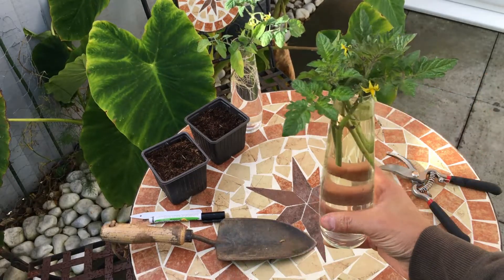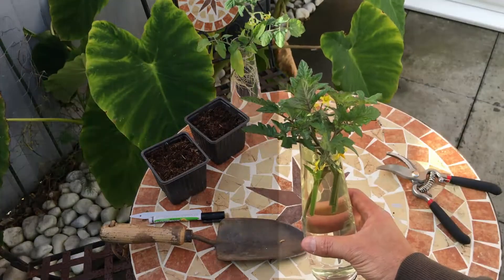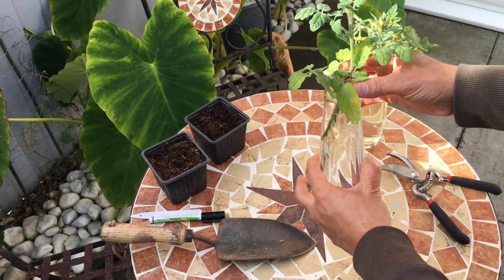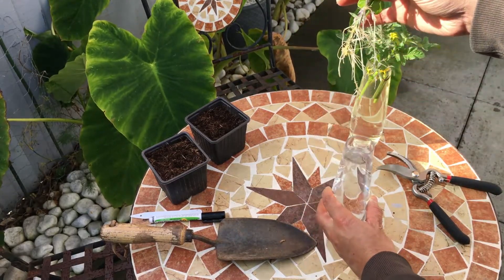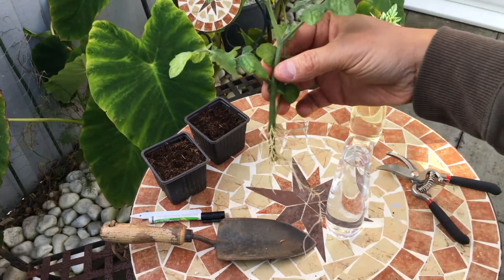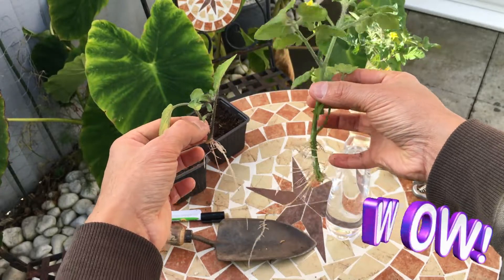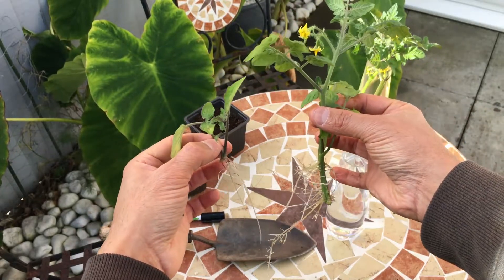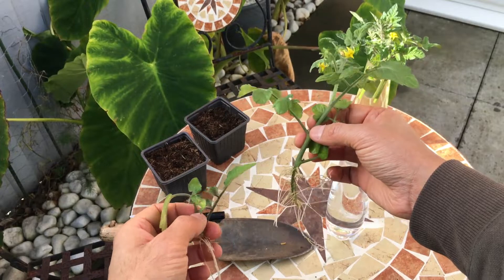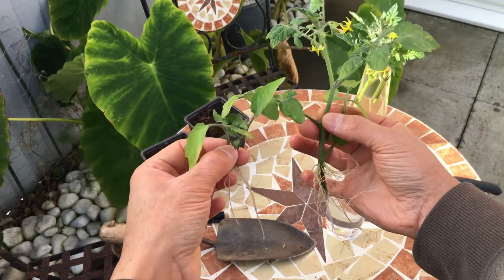Once you've prepared your cuttings, the next thing to do is keep them inside. Keep them on a windowsill and within seven to ten days these will start rooting. Once they've started rooting they will look something like this. Here are a few which I took cuttings from — they've rooted beautifully. By the way, these cuttings I took from the exact same plant we took cuttings from for this video, and look at them — they've rooted beautifully. Let's move on to the next stage.